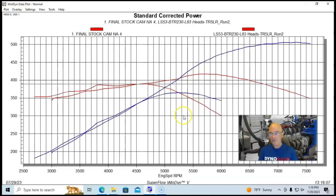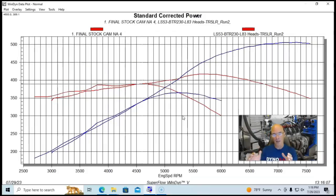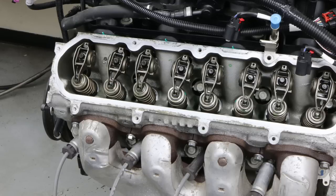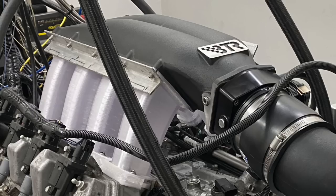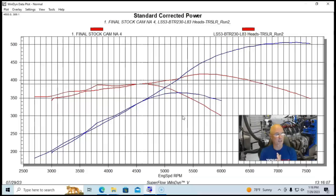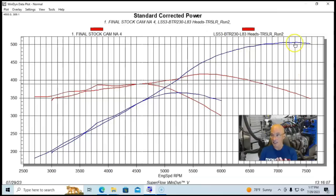After adding L83 cylinder heads and a Brian Tully Racing 230 camshaft — a 230/240X with 644 lift and 113 degree lobe separation angle — this custom cam was required because the valves are in a different position on the LT head compared to the LS head, so the lobes have to be placed differently. This combination was not run with direct injection but with port injection using a BTR Trinity long-runner intake manifold set up for port injection, 80-pound injectors, E85, L83 rockers, and LT-style long-tube headers.